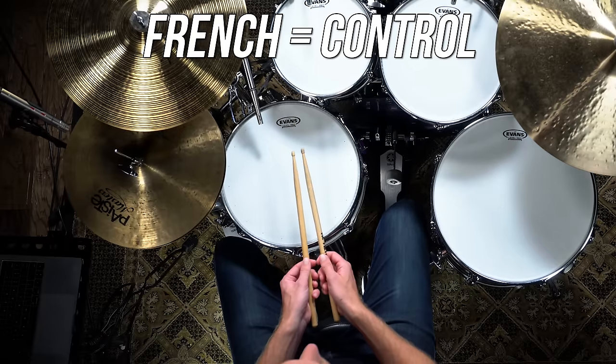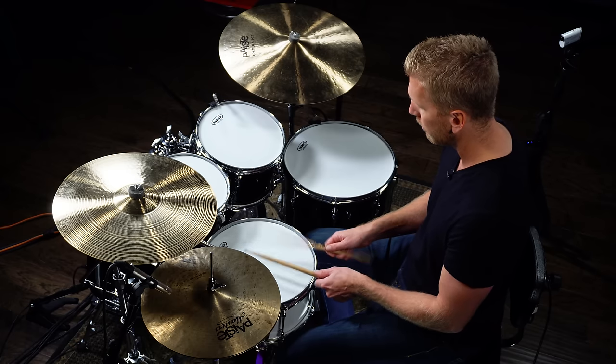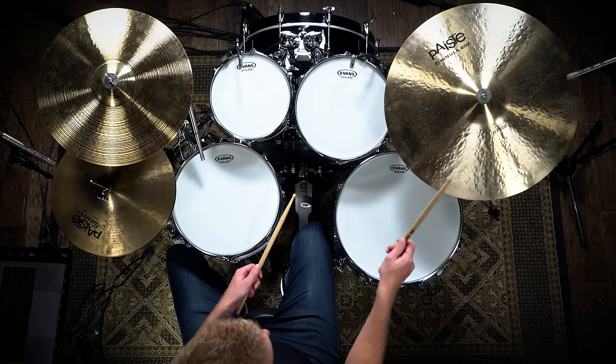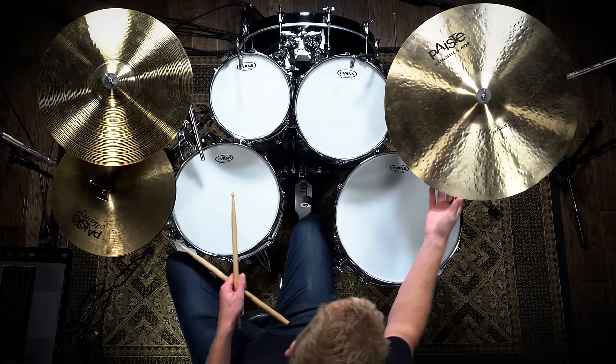I don't see a lot of people playing exclusive German or exclusive French, which is next — thumbs up. With the thumbs-up French position, you can play some fast finger control. If you're doing intricate stuff on the ride, you'll play thumbs up. If you're trying to get a softer stroke, the hand almost sits underneath the stick. French grip is really good because you can play on the snare very quietly and get a lot of control.